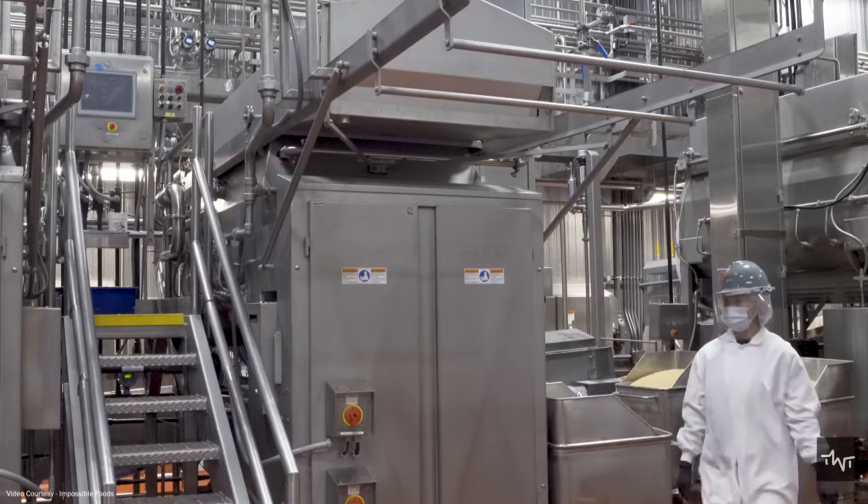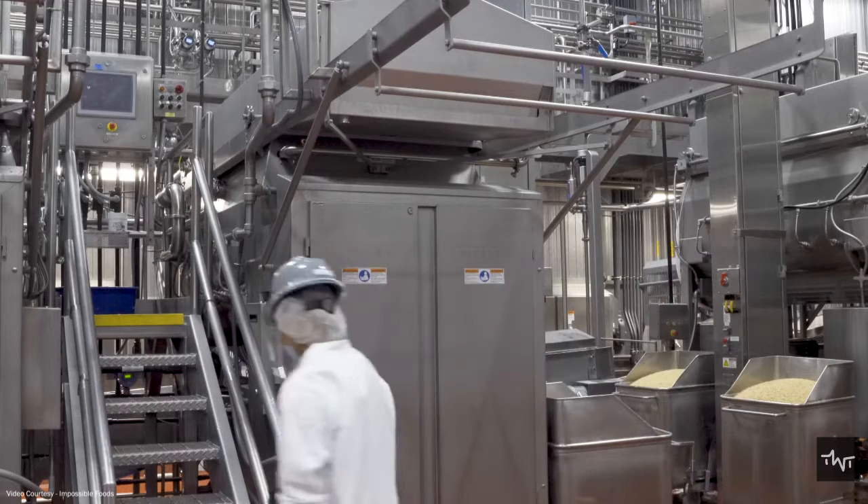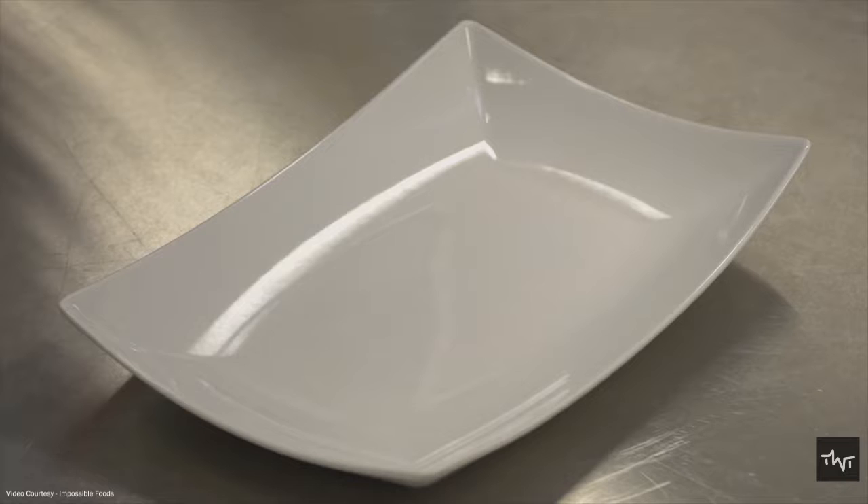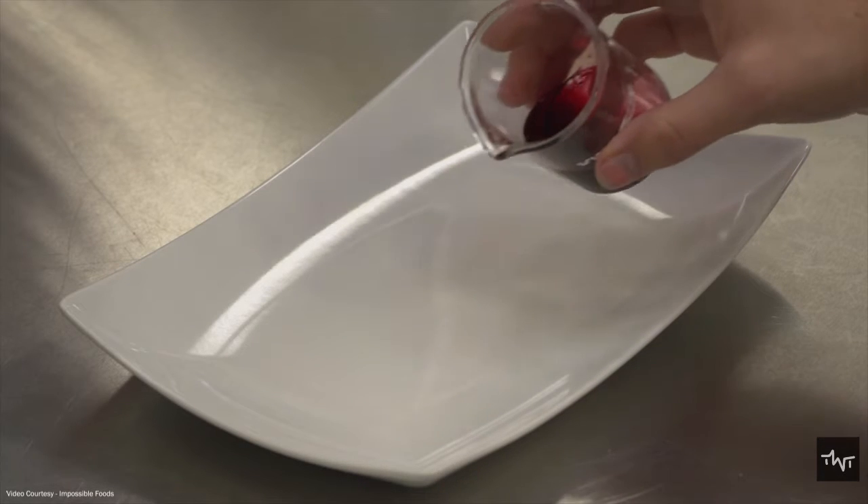It cannot be considered meat just by looking like meat, so the next step is to give it the taste of meat. Here comes heme. Heme is primarily responsible for generating the unmistakable, craveable flavor and aroma of cooked meat.